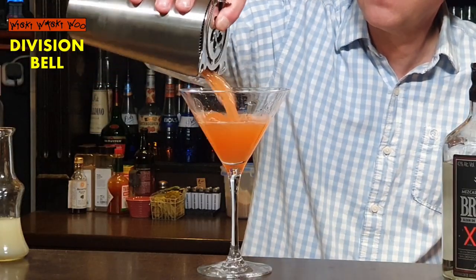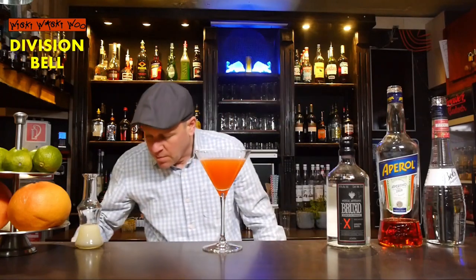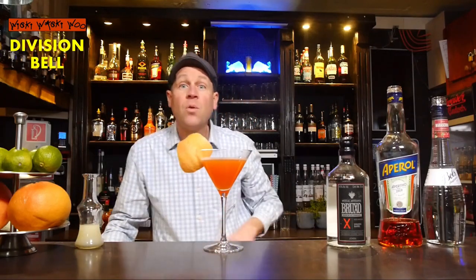I need a chilled cocktail glass, so I throw the ice away and strain my shaken Division Bell cocktail inside. In the end, I garnish it with a slice or a twist of grapefruit. Here we are — the Division Bell cocktail, similar to or a kind of fused version of the last word cocktail. Cheers and goodbye!